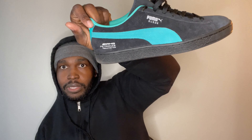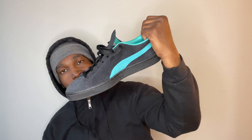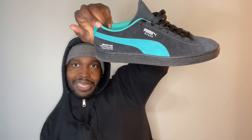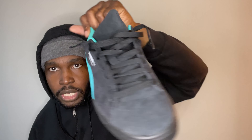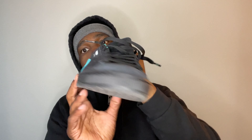Because they're suede, they're going to have that ashy appearance — after a while when they fade, they almost start to look grayish. I'm trying to imagine how these would look in leather, but if you can get past the black suede fading and having that ashy look, this is definitely a dope pick up.